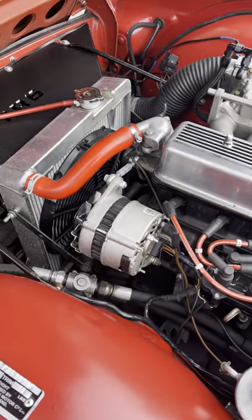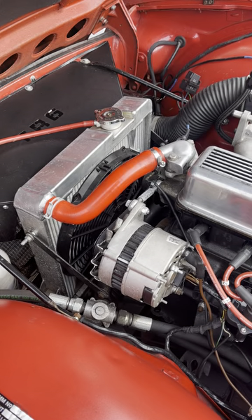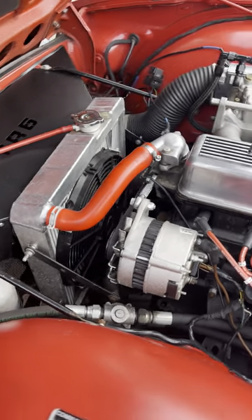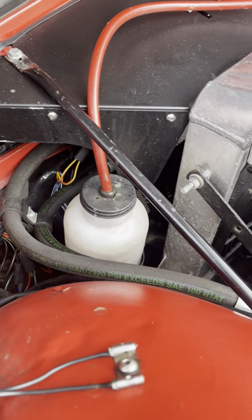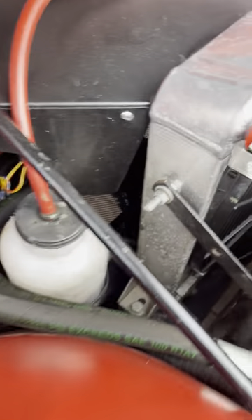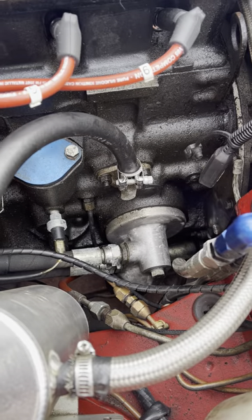The car has an aluminium radiator and an electronic cooling fan — the manual fan having been removed. There is also an oil cooler tucked down in front of the radiator, with a standard takeoff coming off the adapter, as you can see from the hoses.